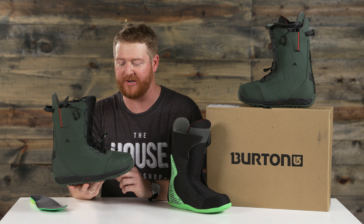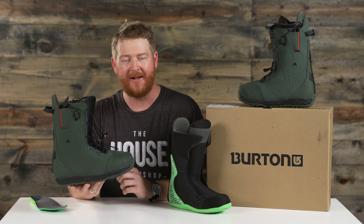Hello, I'm Matt Gov from TheHouse.com and this is a pair of 2018 Burton Ion Snowboard Boots. They're designed with a maximum amount of board feel. They're for all-mountain freestyle riders that are intermediate to advanced level and ability.